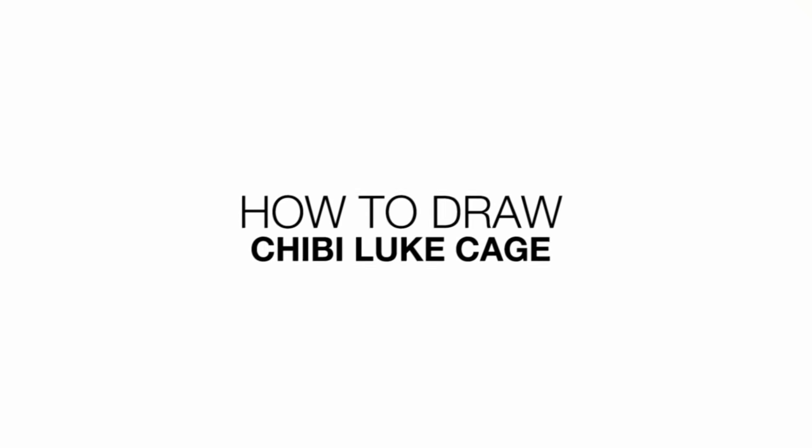Hey everyone and welcome to the club. Today I'll be showing you how to draw Chibi Luke Cage. Let's get started with the eyes.